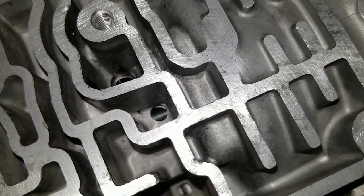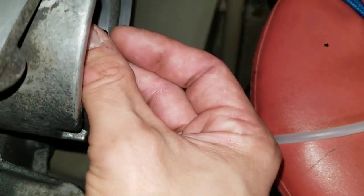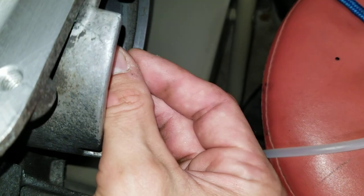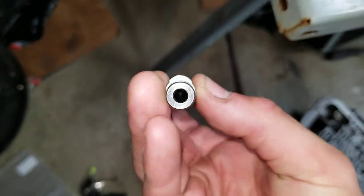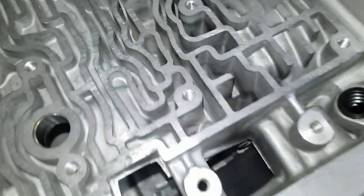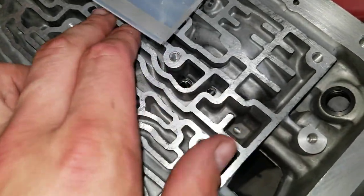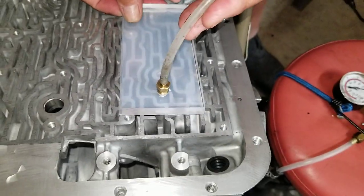There are a couple ways to do this. The first one we're going to do is just plugging the hole — since this pin is hollow — plugging the hole in the back that is open right here. And we're going to use our testing block that we made to cover this passage, like so.